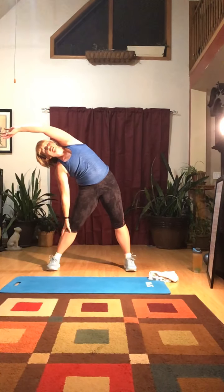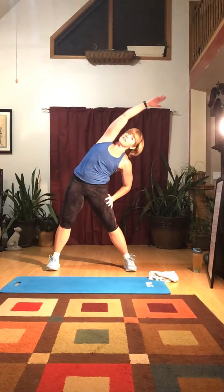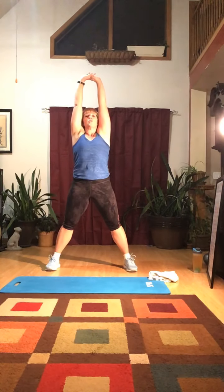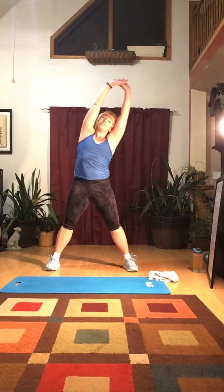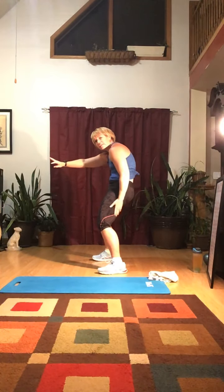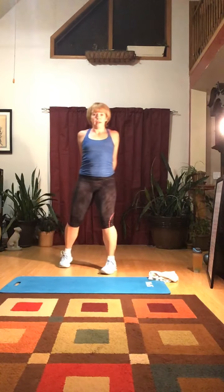Now we're going to stretch to one side because when you run, you use your obliques, your core, and your lower back a lot. Go ahead and bend down, then round it up — lower back stretch. Take a deep breath in, breathe out. One side, then the other. Then pull forward, tuck under, round your shoulders — getting a really good stretch through your upper back. Come up, breathe in. Hands behind — chest and shoulder stretch.